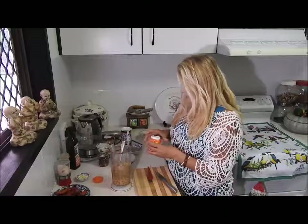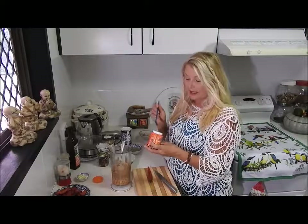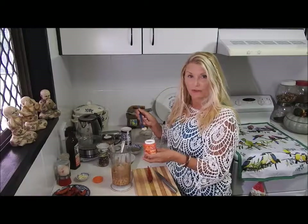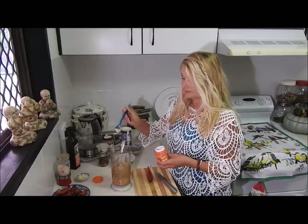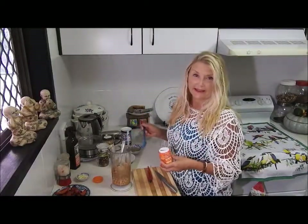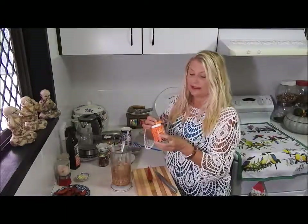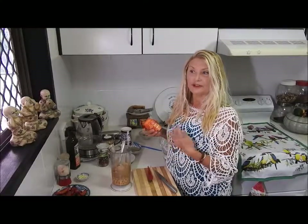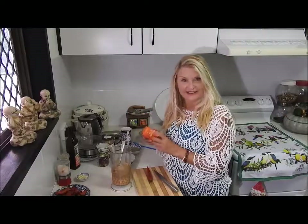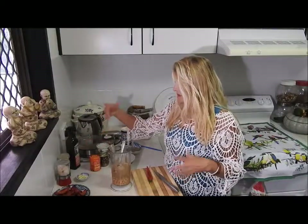I've got some Hing — H-I-N-G — and you can buy this from any Indian shop. I put about half a teaspoon. It's oniony, so rather than putting onion or shallots in, you can put this one in. The trick to using Hing is that it stops you getting flatulence — that's what the Indians use in their curries and things like that, to give it a bit of flavour but also to stop your belly getting a little achy.